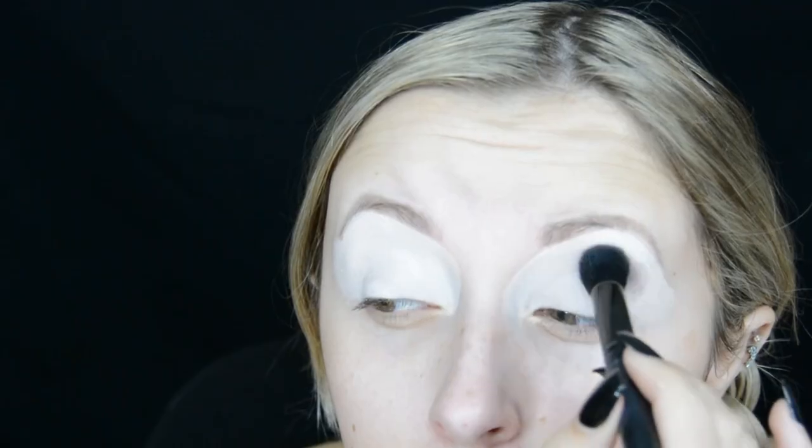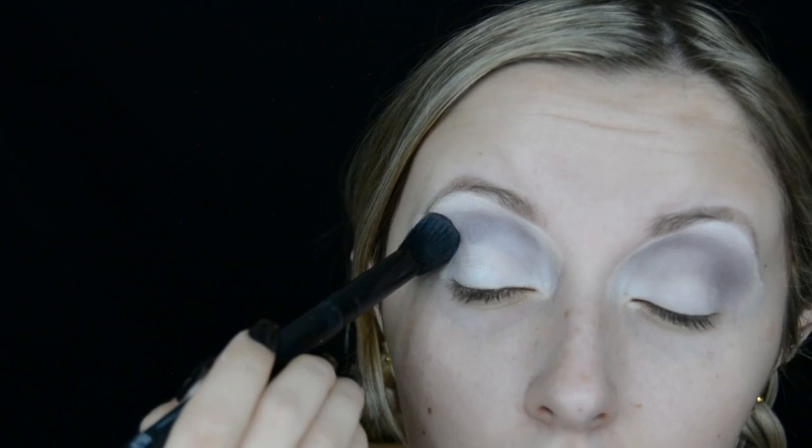I then get the Profusion Cosmetics Smoky palette and use the shade called Graphite in that palette and start to blend that into the crease. I then decided to cover the lid in the shadow as well.